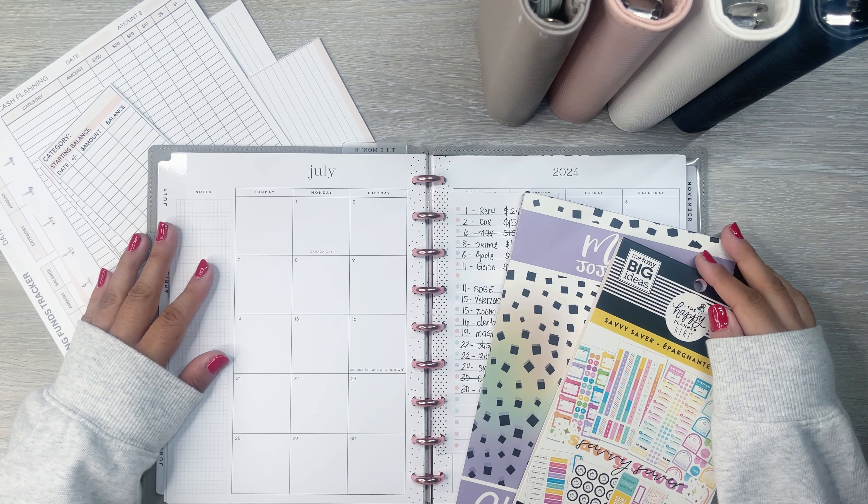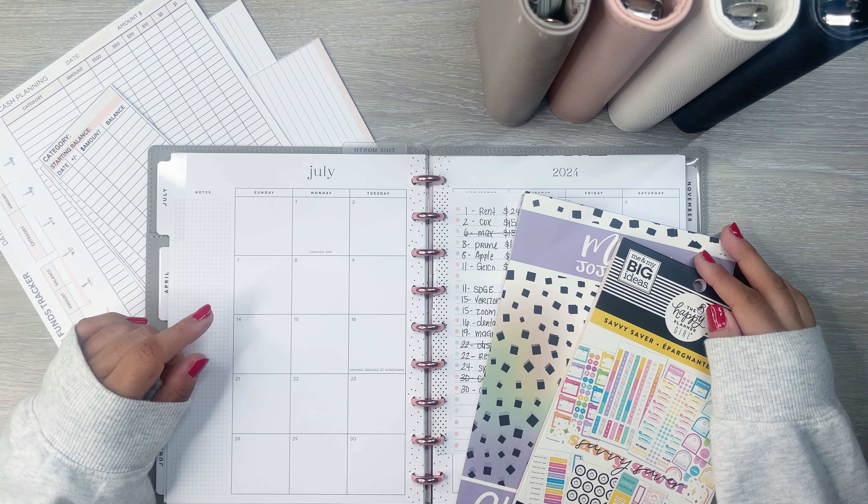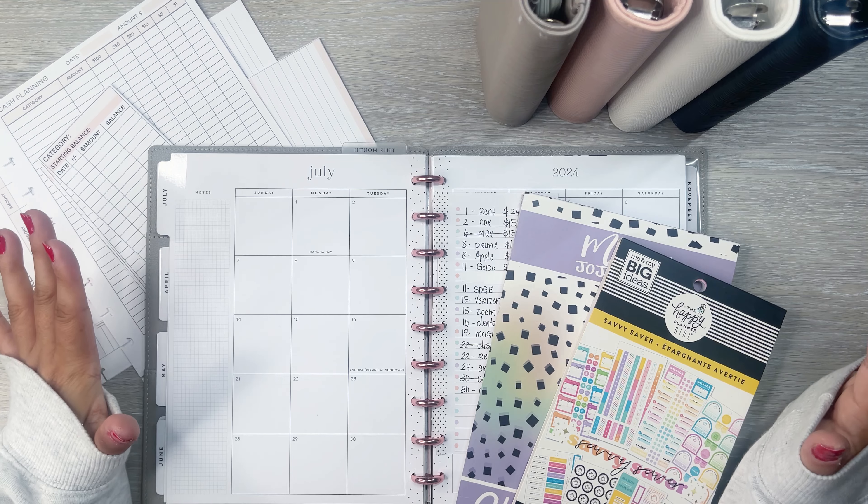Hi everyone, it's Desiree. Welcome back to my channel. Thanks for joining me for another video. Today I am setting up my planner for the month.